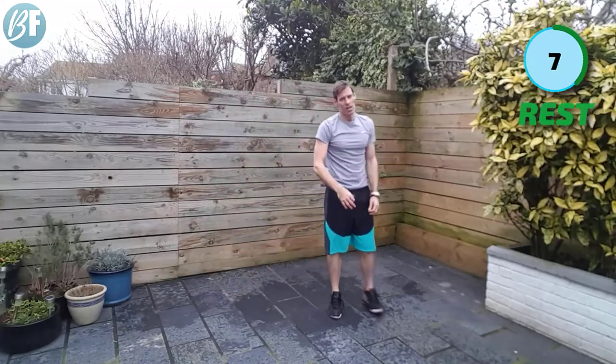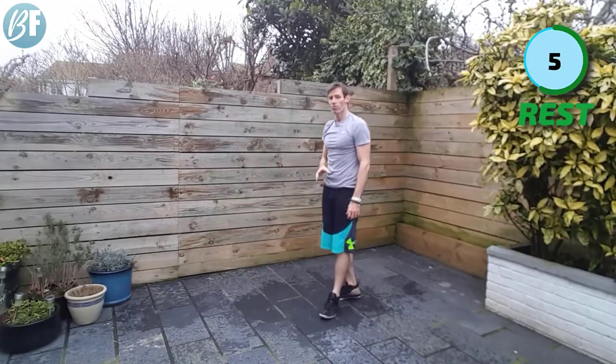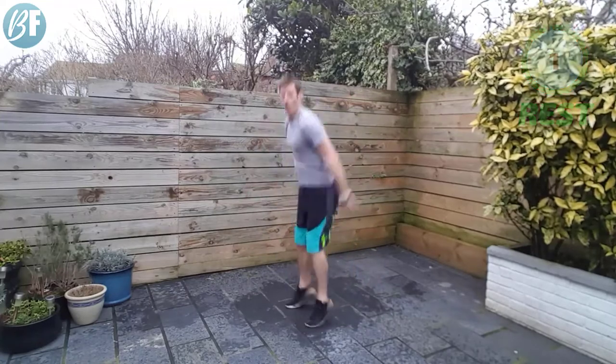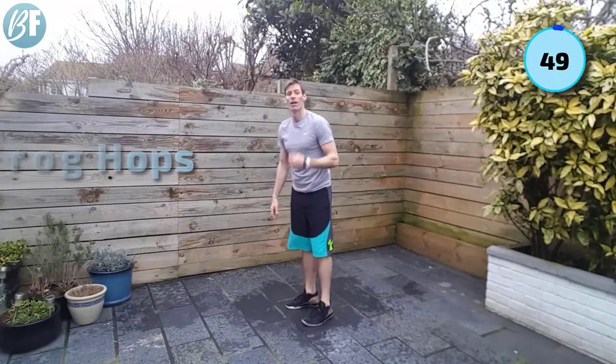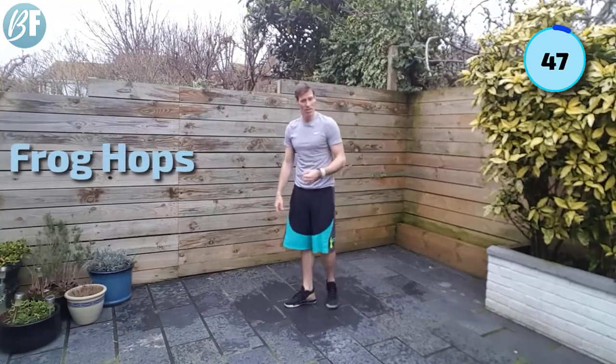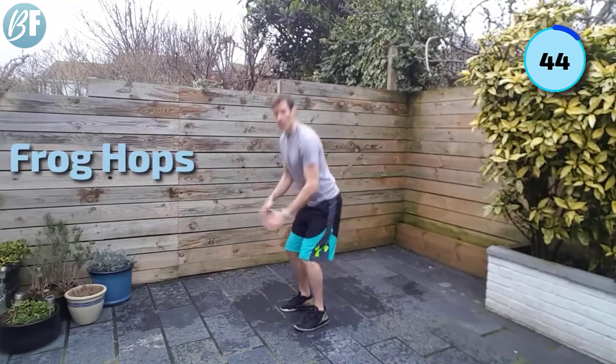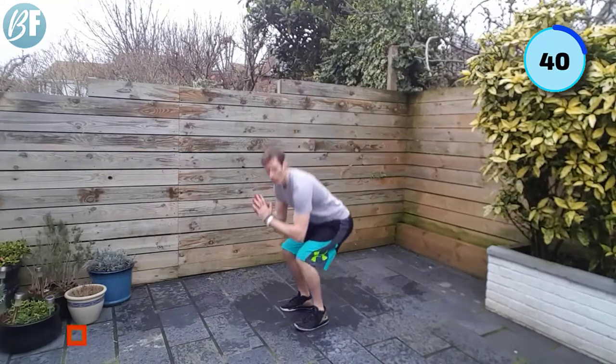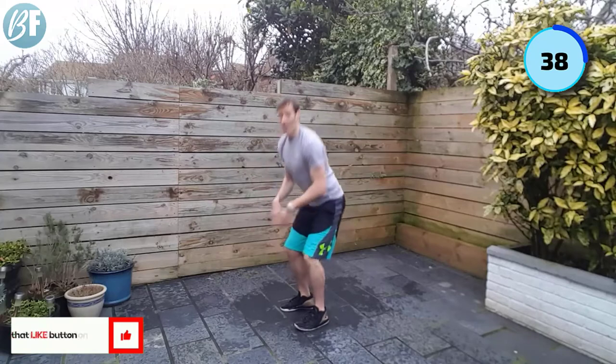All right — frog hops. Working the legs. If you can't do the frog hops — which are these, by the way: ski jump position, hop, little hop at the ground, lots of reps. But if you can't get off the ground, simply up and down. And if you want to work the legs a little bit harder, you're going to need to go lower to get them working harder.